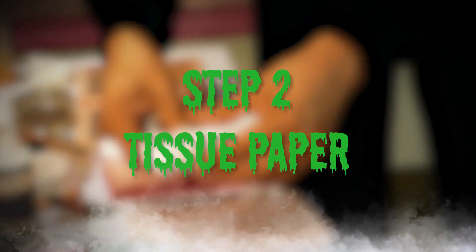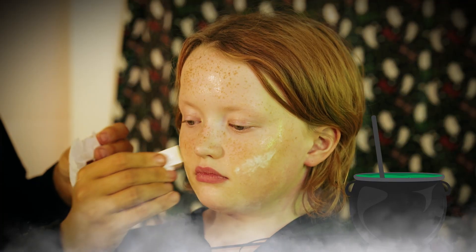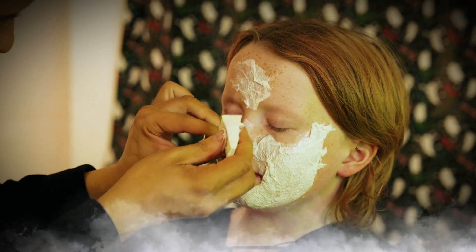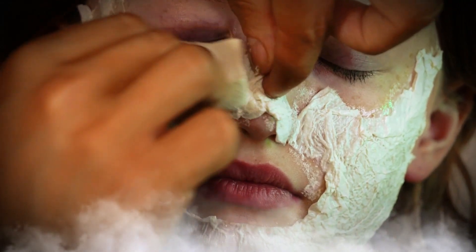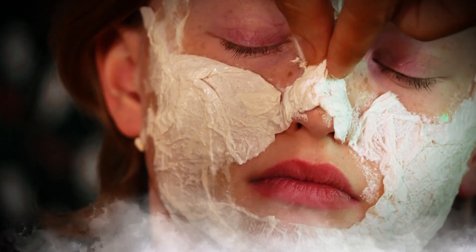Step two: tissue paper. You want to apply more liquid latex and then place your tissue on top. When applying the latex on the tissue in the nose area, do a little extra latex. You can almost mould it to make the nose a little bit more pointed and a little bit more lumpy.